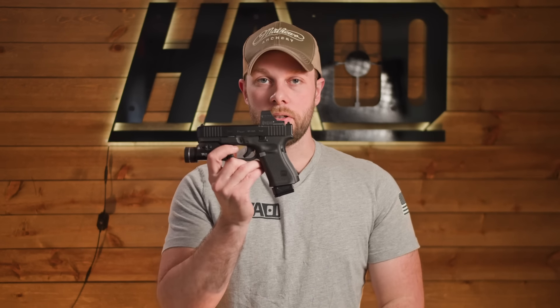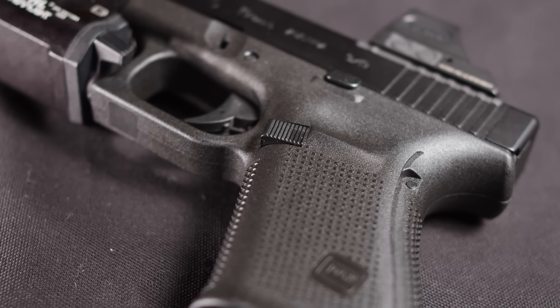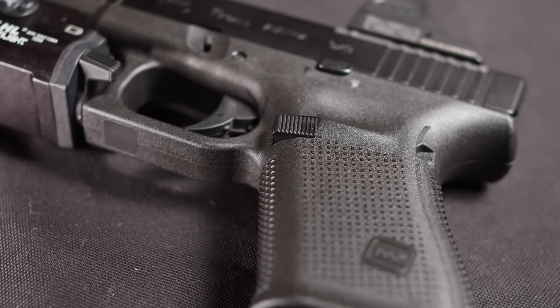One thing that has come a long way with Glock generations is the mag release. This one is a lot better than Gen 3 — the biggest jump was from Gen 3 to Gen 4, and I believe Gen 5 uses the same mag release as Gen 4. It's not great, but it's not bad. It's definitely better than a lot of competition out there and almost sets the standard for mag releases. It's got a nice large button and you don't have to press it all the way in to release the mag — the spring isn't too hard.